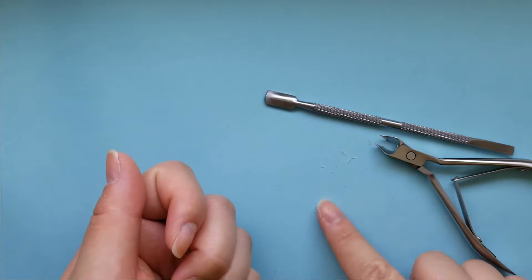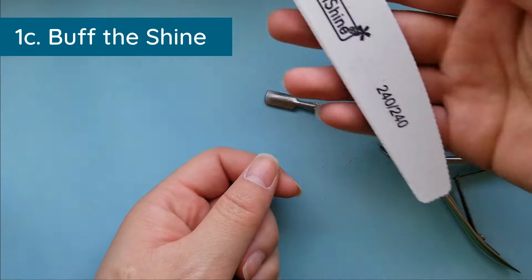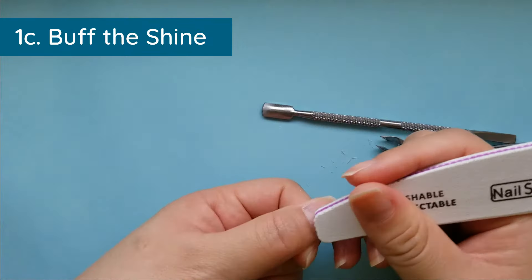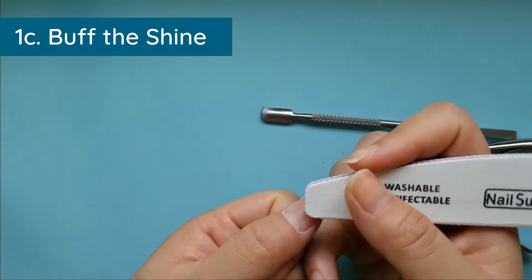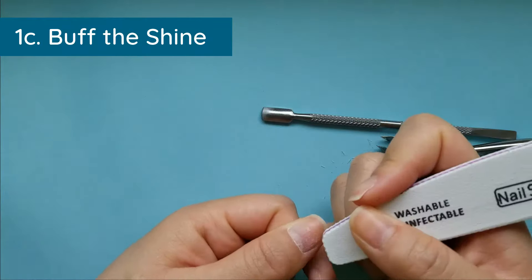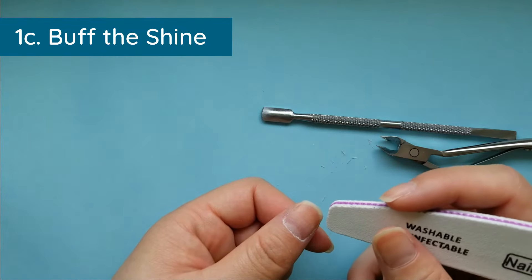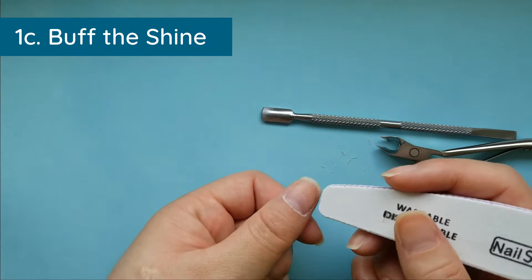You can see a lot of cuticles have been removed. Now take your 240 or 300-ish grit nail file and buff the shine off the top of the nails. This is a really important step because you want a rough texture for the gel base coat to adhere to — you will achieve longer lasting results with your gel manicure. If this is your very first time, gently buff the whole nail.